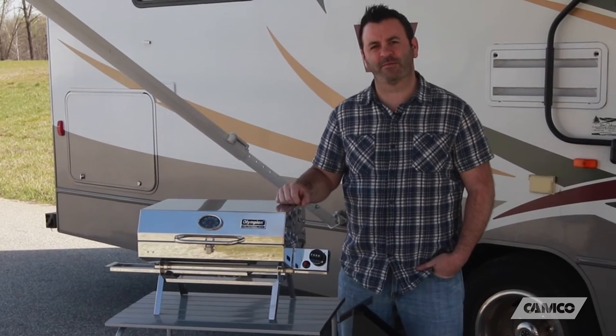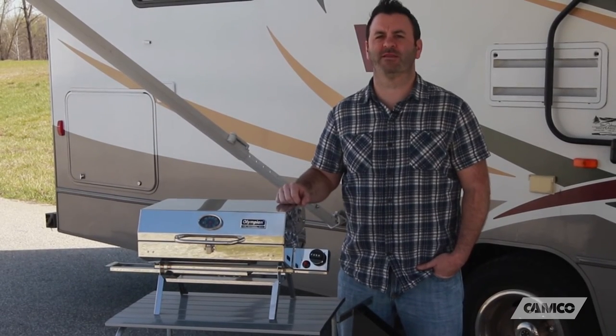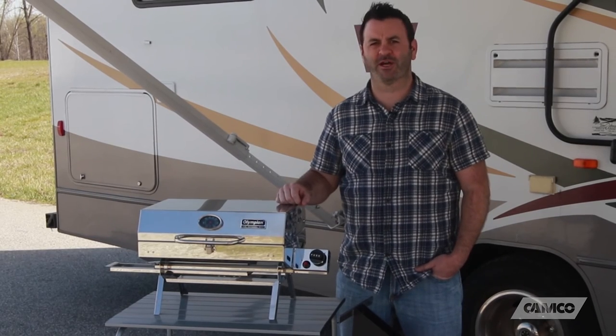For more information about Camco's Olympian 5500 stainless steel portable grill, check us out online at Camco.net.